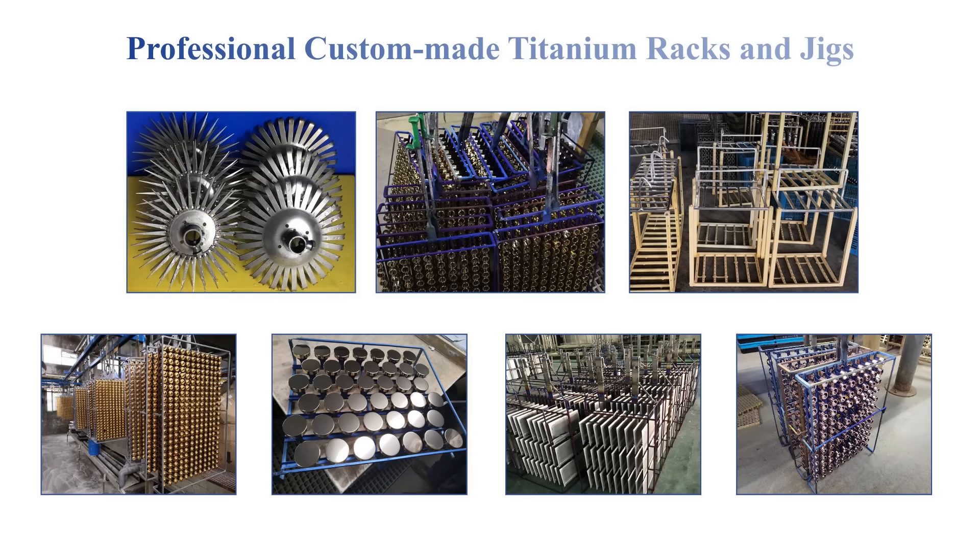Hello, today we introduce the production of titanium anodizing rack for aluminum products.